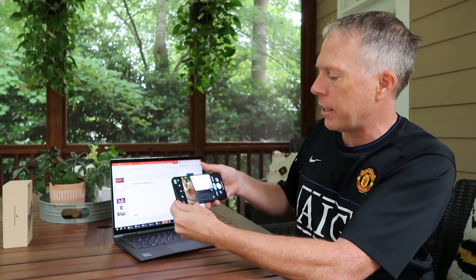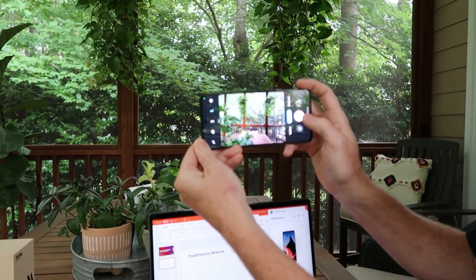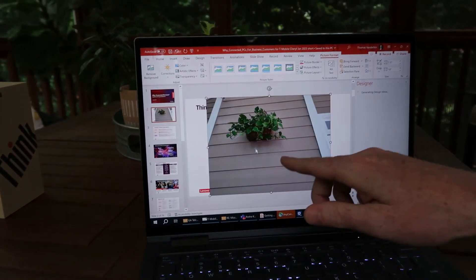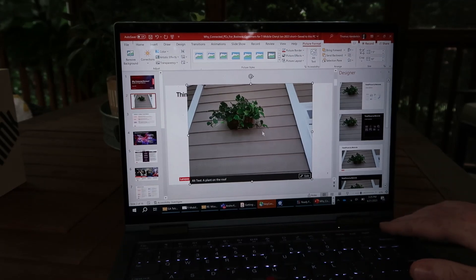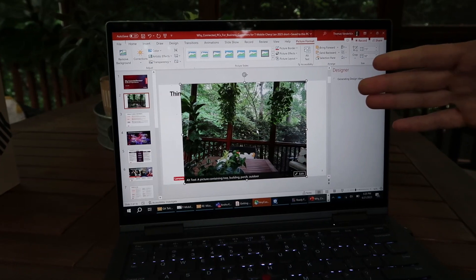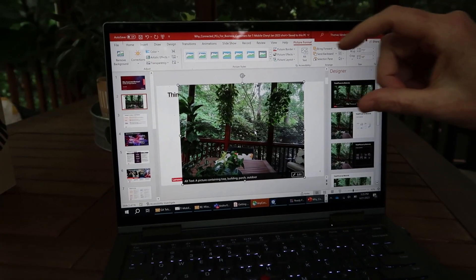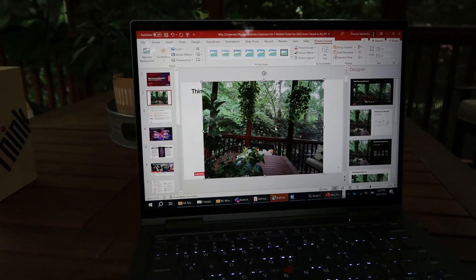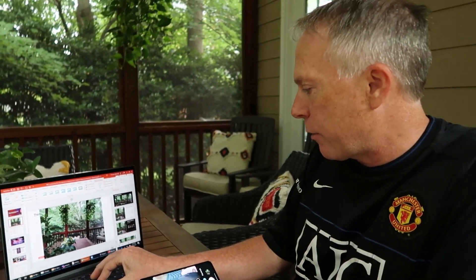One feature is the ability to copy and paste back and forth between the two devices. For example, I open up the camera, take a picture, then do a Control-V in PowerPoint and the picture comes right into my PowerPoint. You can do the same thing if you take a screenshot on your laptop — it's automatically available on the clipboard and ready for your phone.